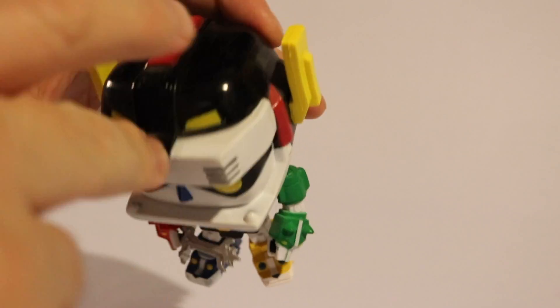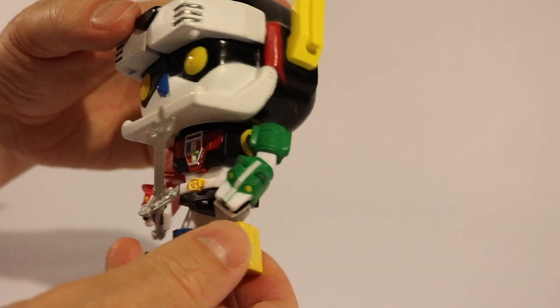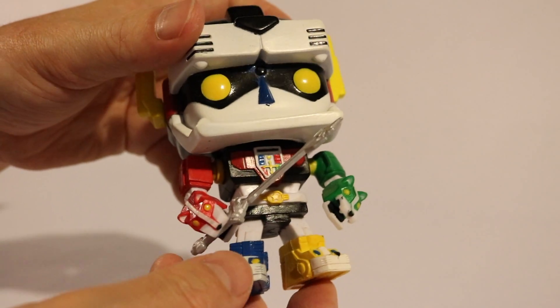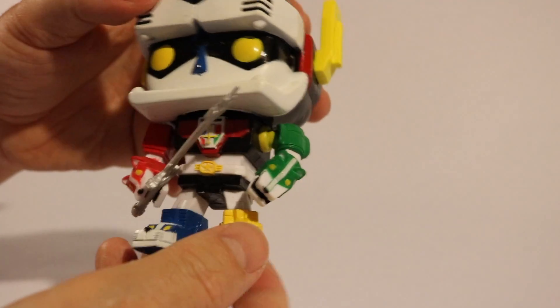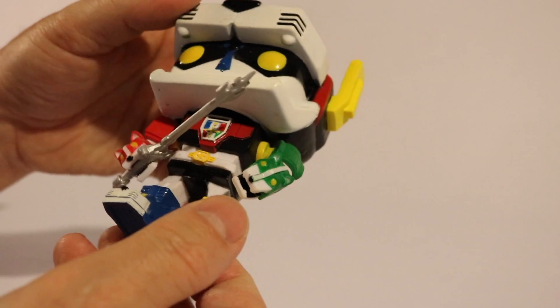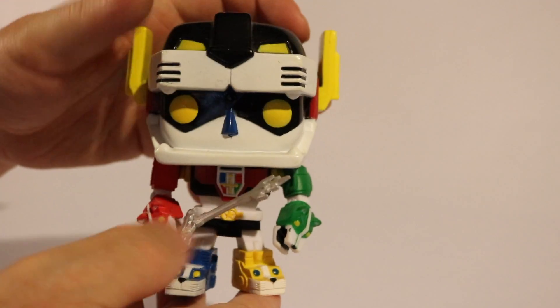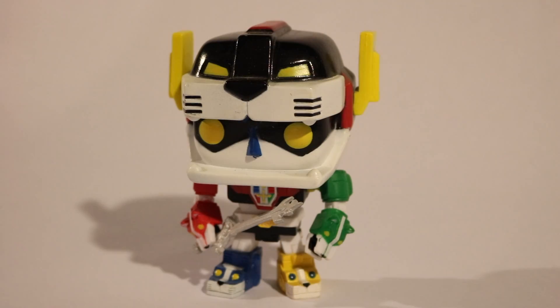I honestly don't know why somebody would take so much time to make a knockoff, just to make maybe ten or twelve dollars — or whatever they would make — selling it to a store. But there you have it: the Funko Pop version of Voltron, number 70, my first Funko Pop.